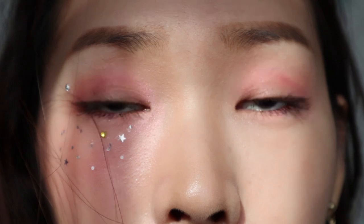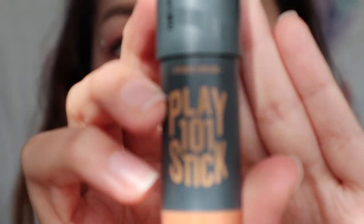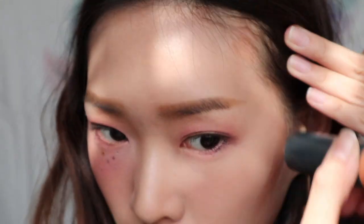The whole eye look is complete. Going in with this Play 101 Stick in shade 11 to contour my face. It is creamy in texture so I need to use a sponge to blend it in.